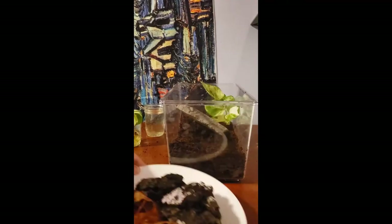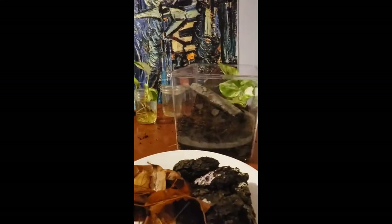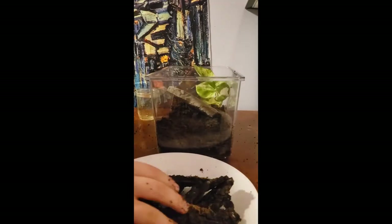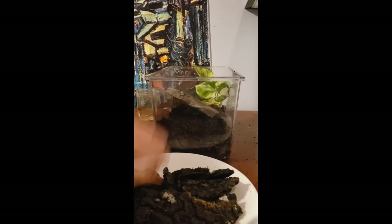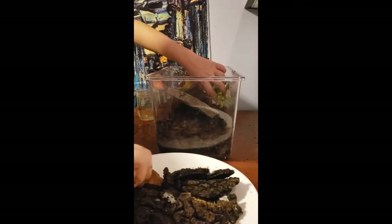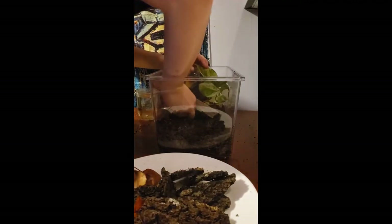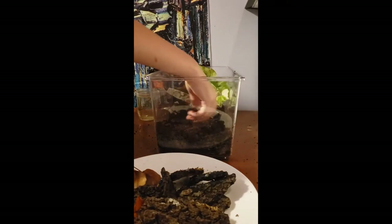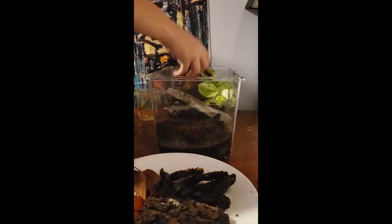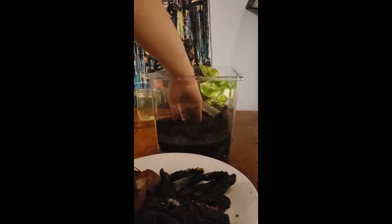I'm showing you guys I have a big backyard and it has plenty of fallen leaves and bark this time of year. I didn't want to go to the store, so I boiled these to clean and sanitize them, and I'm going ahead and putting the bark into the tank.